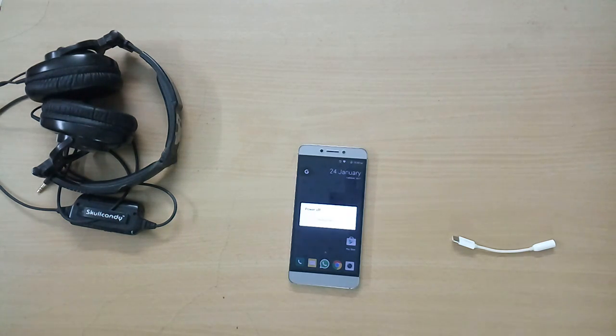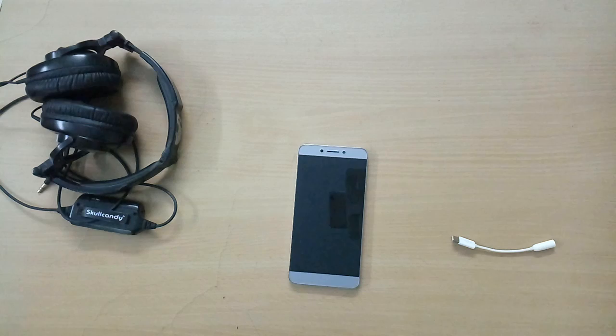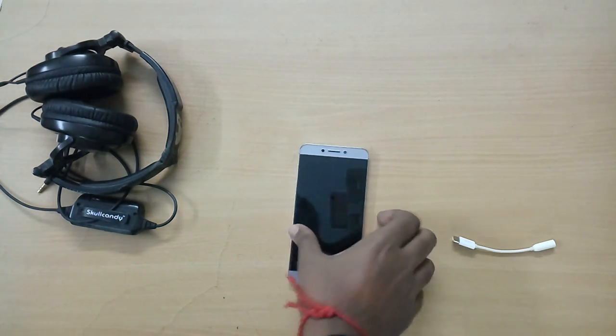In order to flash the custom ROM on your device, you need to have TWRP recovery installed. I will leave a link for the latest TWRP recovery in the description below, so make sure you download and install it. Once you have done that, we need to download two zip files: the ROM and the GApps zip files. Links for both will be in the description below.